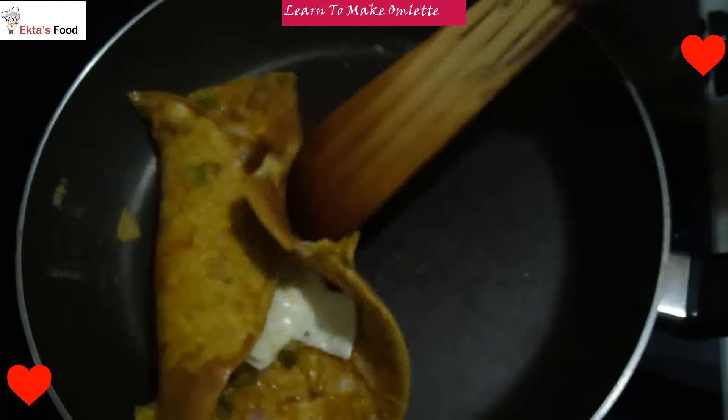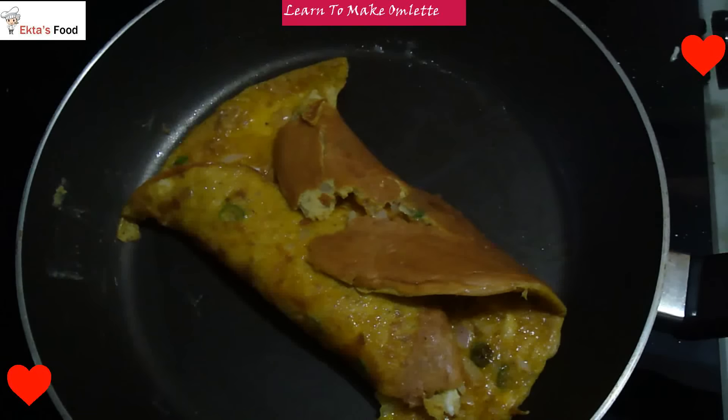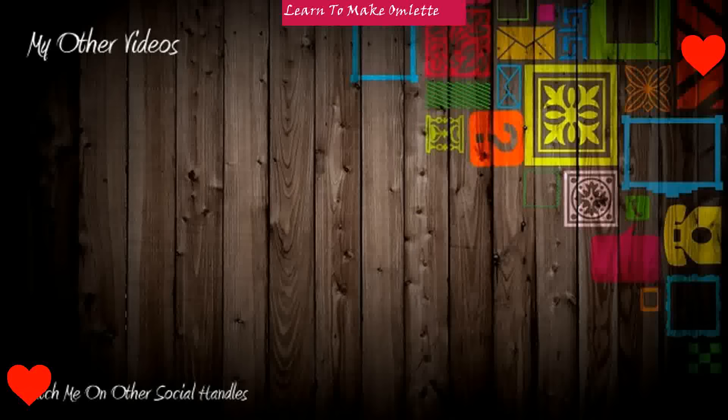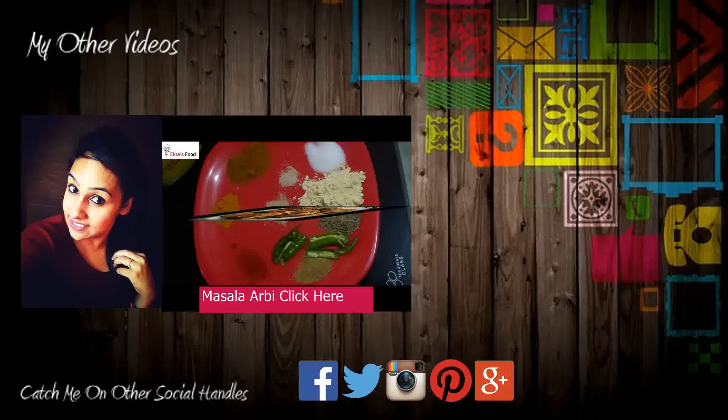Don't wait for melting. If you want, you can eat this omelette too. It's delicate but it's going to be tasty. Here is our cheese omelette ready. I hope you like this recipe. For those who are egg lovers, this is a very good treat. If you like it, please subscribe to my channel, like and comment. If you want to share any recipe, then most welcome. Bye-bye for now.